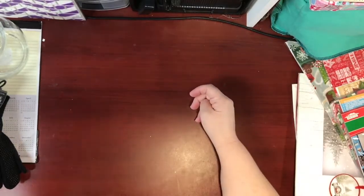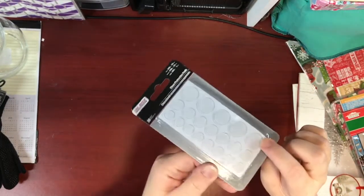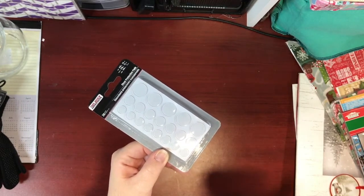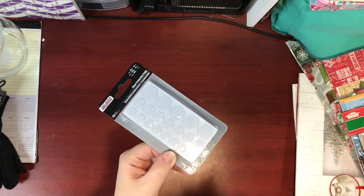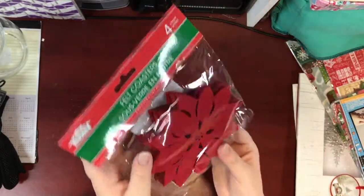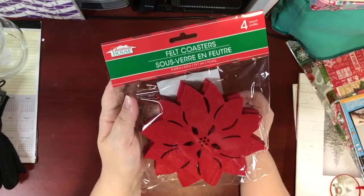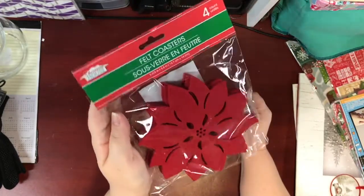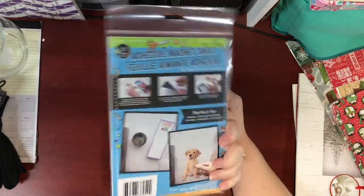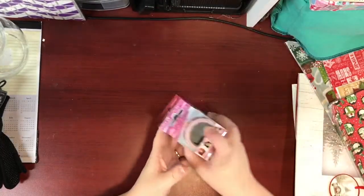I also got some of these clear protective cabinet pads — the things you put inside your cupboards to soften the sound when the door closes. I picked up this package of felt coasters in poinsettia red. They'll make great coasters but I also have some craft project uses in mind, so I got two packs. I also purchased some more adhesive magnet sheets, as I used up every single one I had bought already.